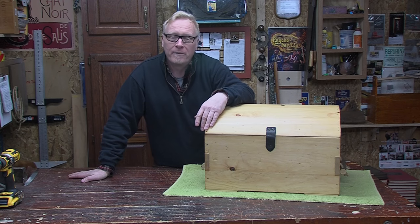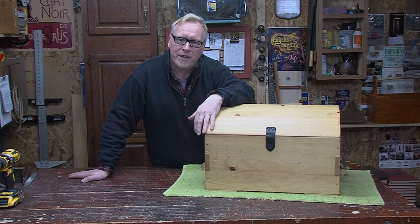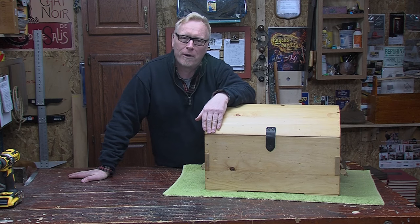Hi folks, I'm Steve Butler. Today we're throwing you a curve. We're building this cooper topped pine chest. Come see how we do it here in the garage.